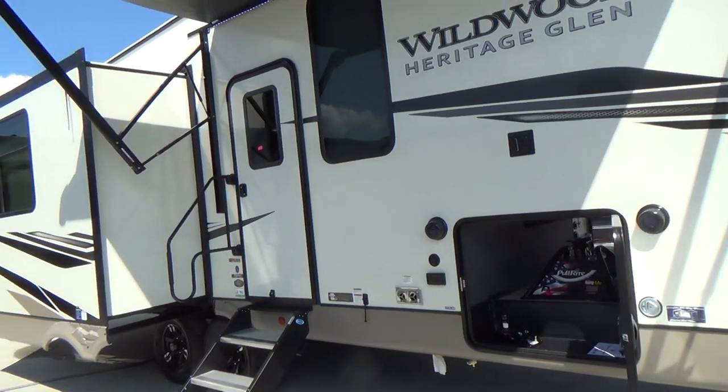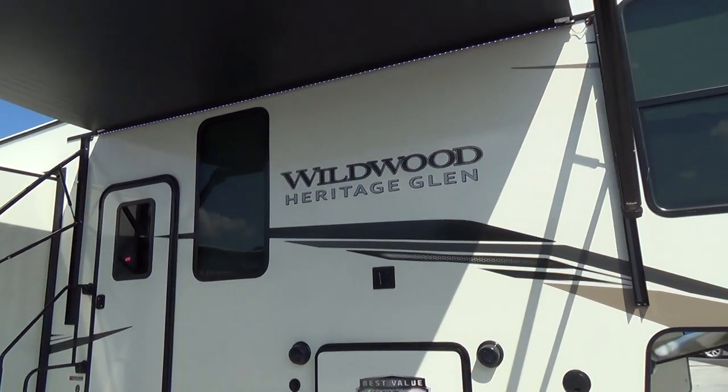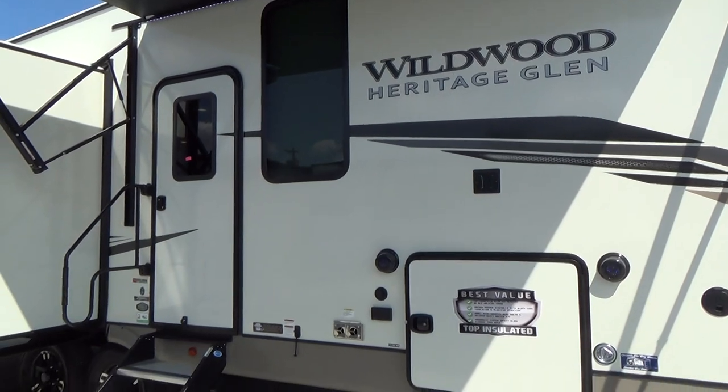Good afternoon. My name is Tom with Home & RV. I'll be doing a walk around your brand new Wildwood Heritage Glen, and we'll start here on the outside.